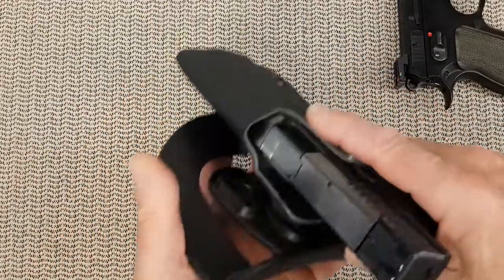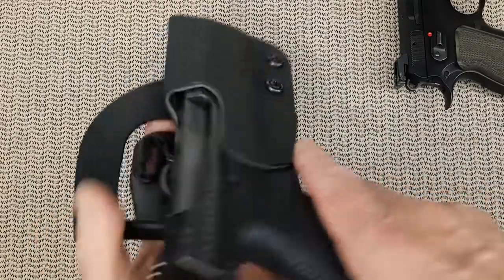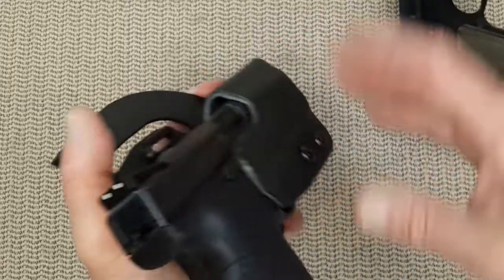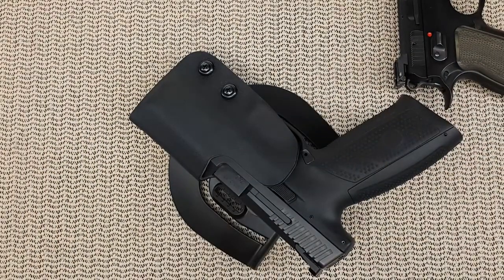So far I'm very pleased with this holster. It's sturdy, it offers different colors if you're into that, good retention, good protection of the gun, and it's in line with competition rules. This Red Hill Tactical is a winner.